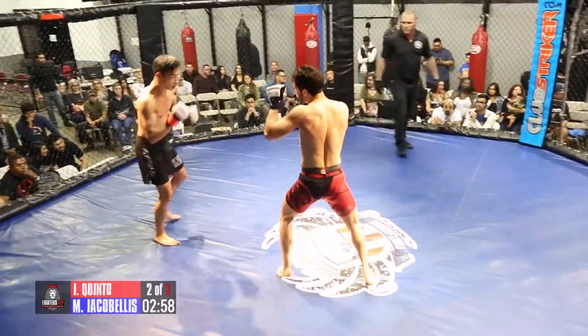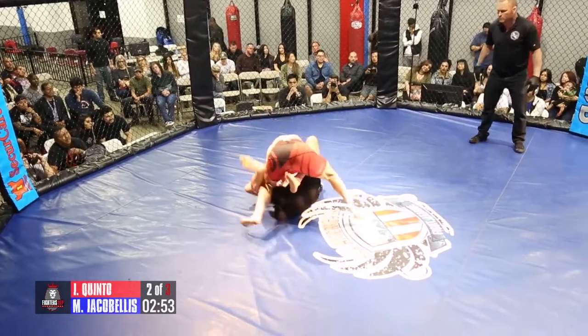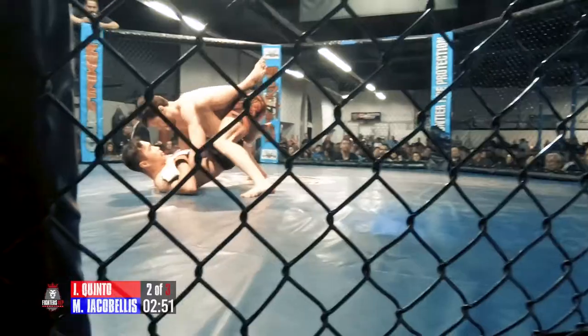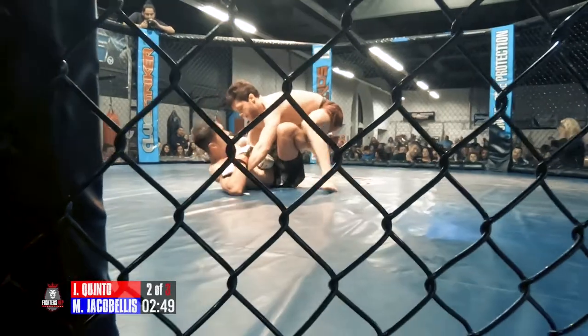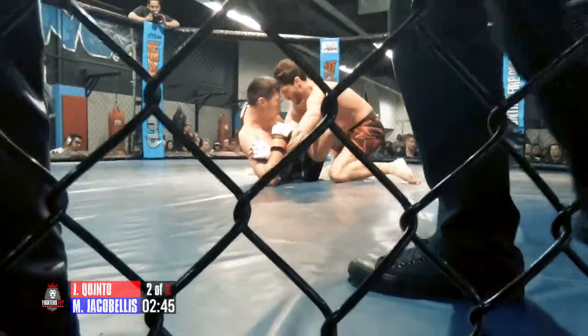He got hit with some hard shots. It sounded like from where we're sitting that Mason was throwing bombs. Oh my Lord, there he goes again — pulling guard here. Pulling him into the guard after getting hit with two hard shots. I guess you can say that Ian is real comfortable off his back.